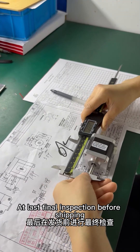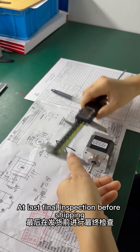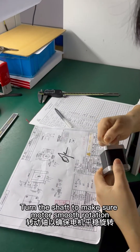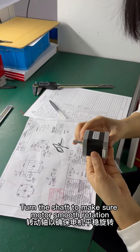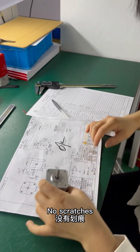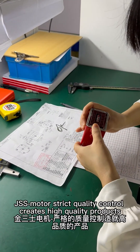At last, final inspection before shipping. Measure the motor size according to the drawing. Turn the shaft to make sure motor smooth rotation. And check motor appearance — no scratches. JSS Motor: strict quality control creates high quality products.